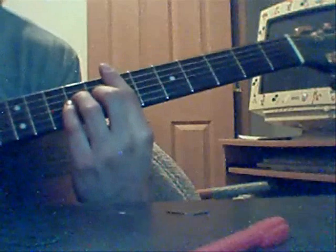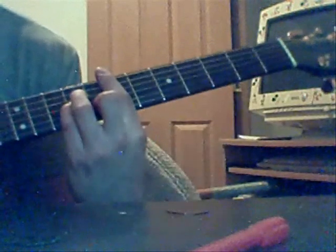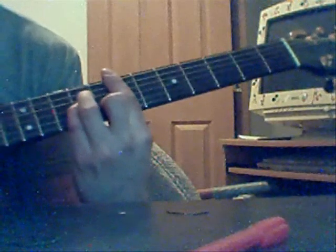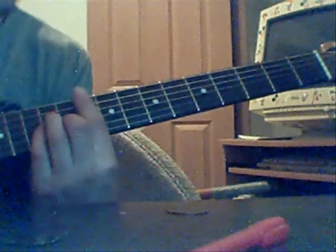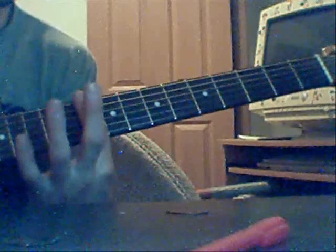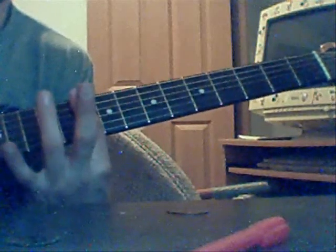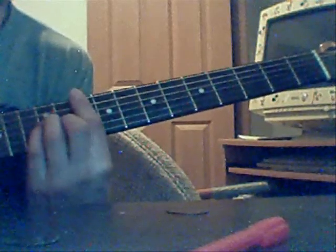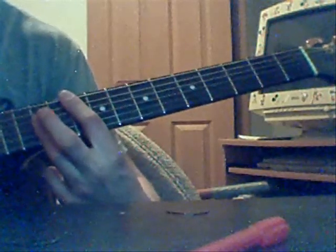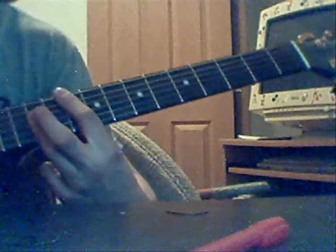I'm going to move all the way up to the seventh fret of the guitar and we're going to play the same formation we played down here, only now starting with the seventh fret. And then you move it up to the tenth, and the only difference is instead of having your middle finger, ring finger and pinky forming that A minor formation, you're going to actually just bar that into a power chord. It should sound something like that.